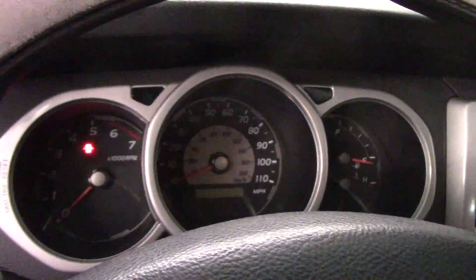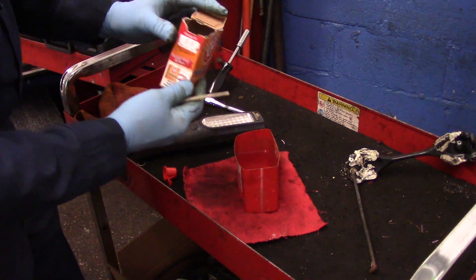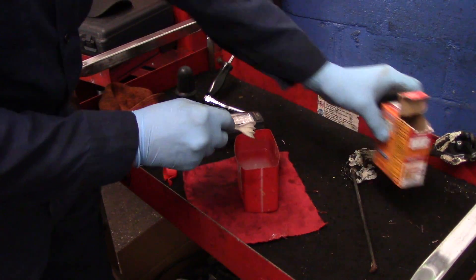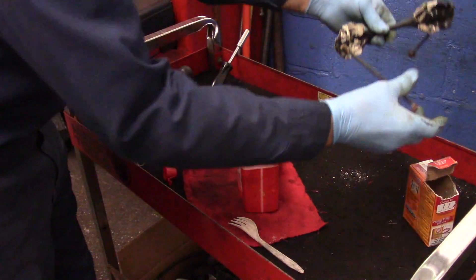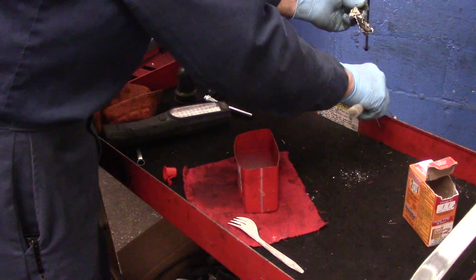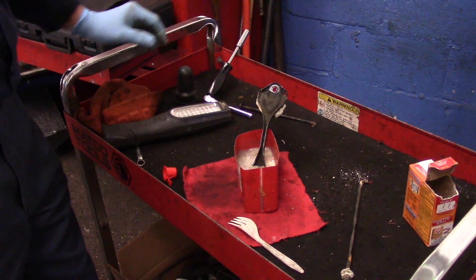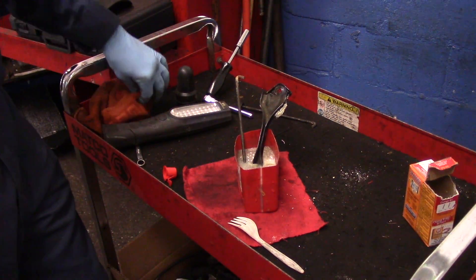Let me show you how to neutralize that oxidation. We take some baking soda and then warm water — just put a little baking soda in here and mix it up. Then we just take this apart and stick it in here. You see how it's bubbling like mad? It's actually neutralizing all of that oxidation on there. We're going to let it neutralize for a little bit.